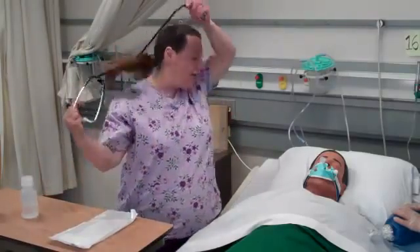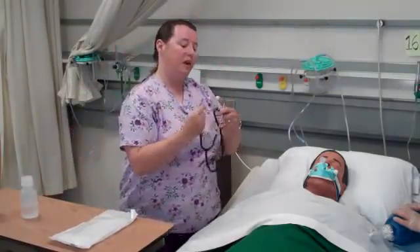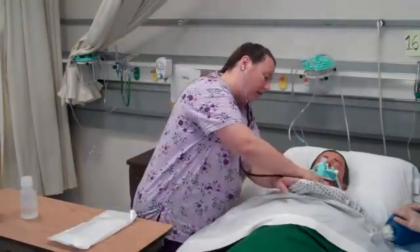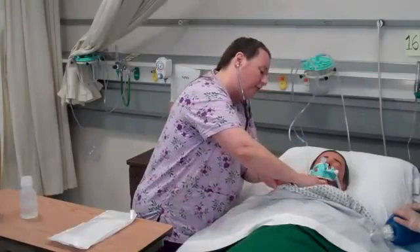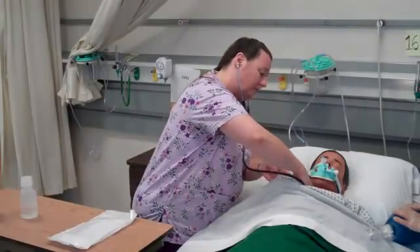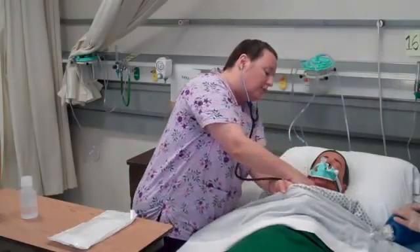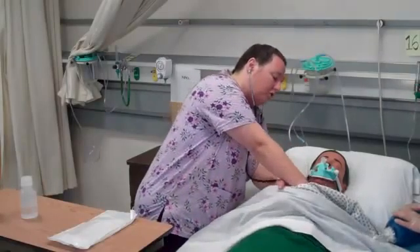Before I do any kind of procedure, I want to make sure I assess my patient. I'm going to use my stethoscope to auscultate for breath sounds. I'm hearing adventitious sounds — I could hear rales, I could hear ronchi, coarse breath sounds.